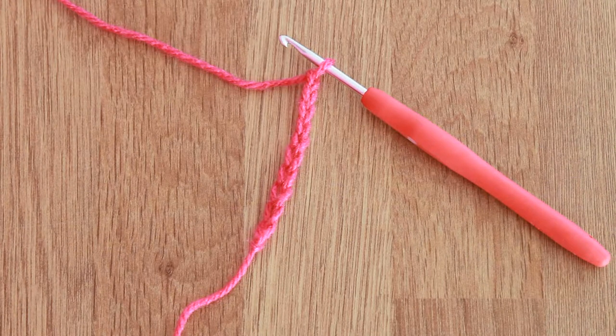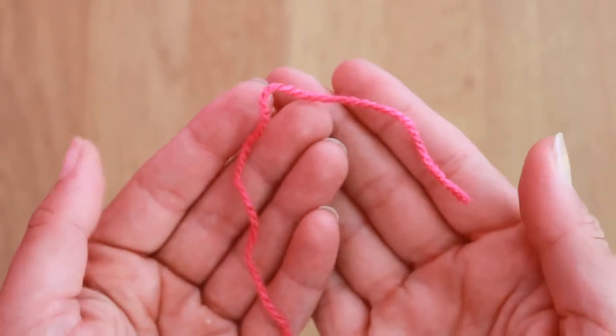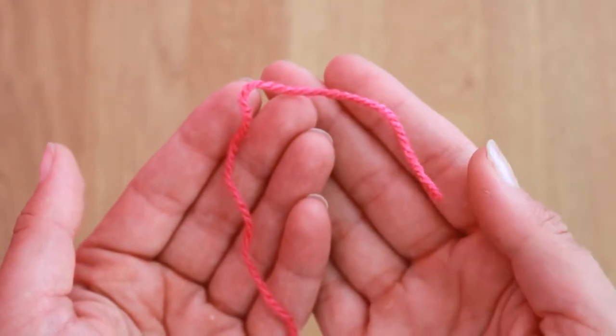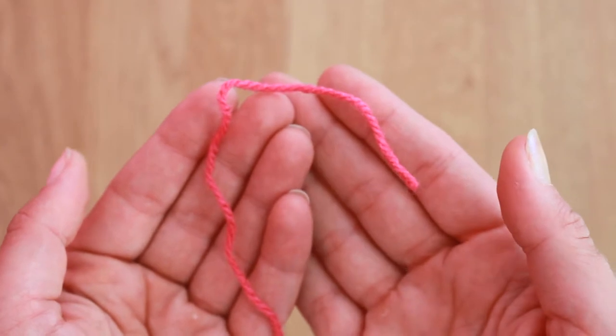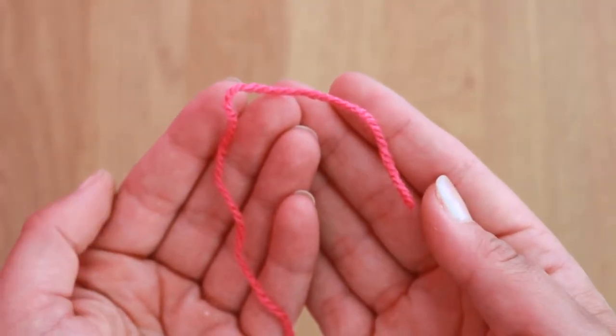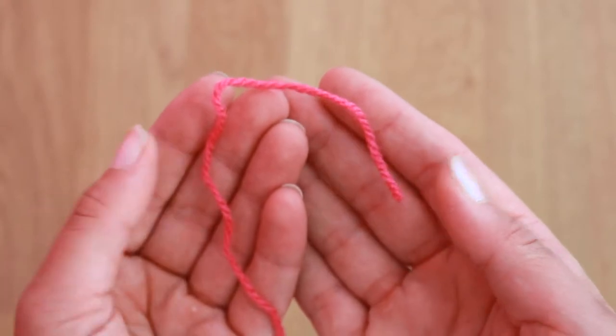Hello everyone, my name is Anja and today I would like to show you how to make a foundation chain. Making foundation chain is very easy. I think the biggest issue is to make a slipknot, because everyone has a different idea how to do it, but we all end up with the same result.